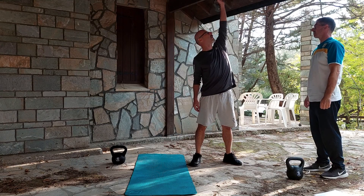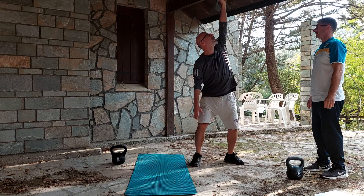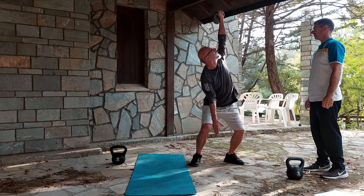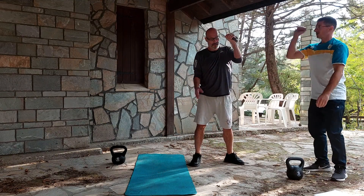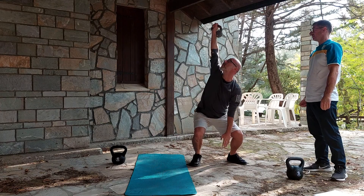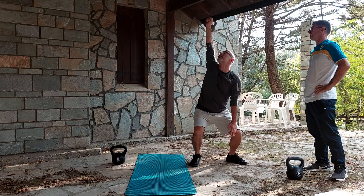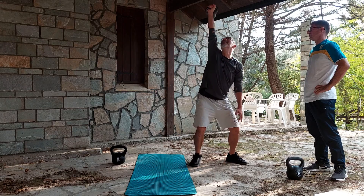Swing. Yes, up. Excellent. How is it? It was excellent. Can you do three more? Two. Three. One more. One more. Three. More difficult this side. Yes — one more, one side is still more difficult. Leave the weight down.